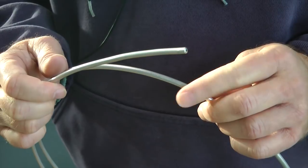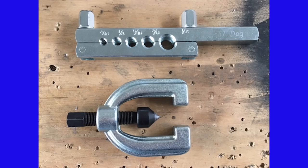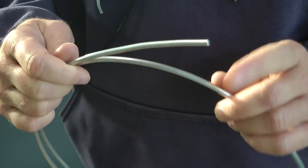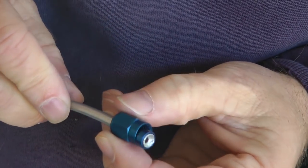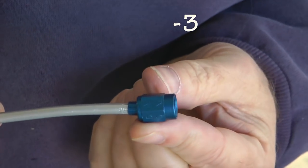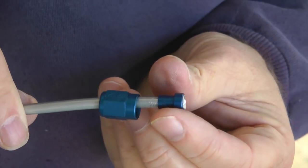Each of the ends needs to be flared using a flaring tool, because the way we connect our rigid line is with flare connectors. These will all be dash-3 connectors, with 'dash-3' meaning for 3/16-inch tubing size.